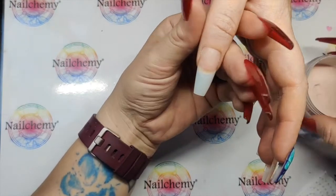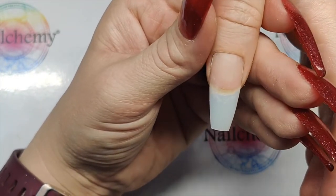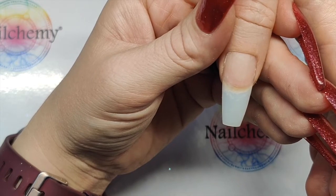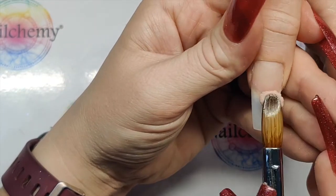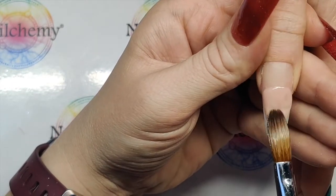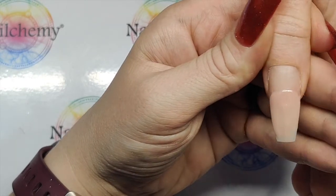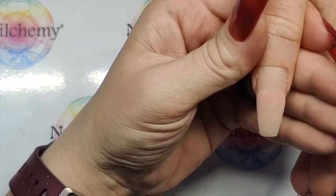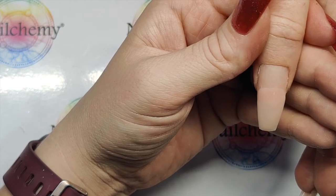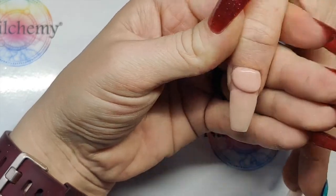We are going to be applying the netting over most of the nail but I do want a nice neutral background, so I'm using peach — my favourite — and doing a full peach base. Because we are popping the foil on top it is going to need to be encapsulated and capped in clear, so make sure your base is nice and thin. This is just going to be a bit of background colour. I've already got my prop and primer on by the way.